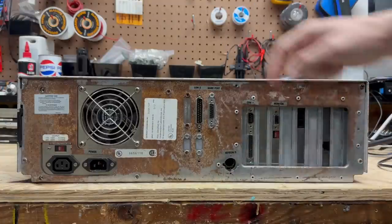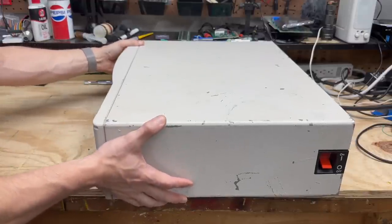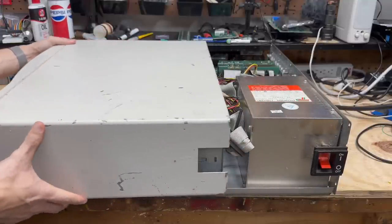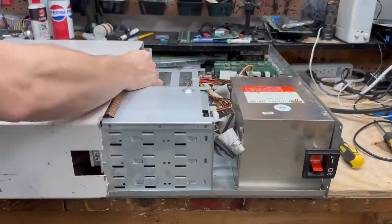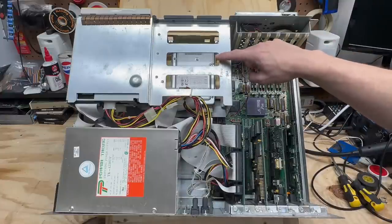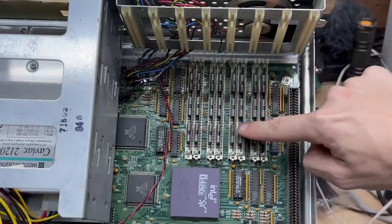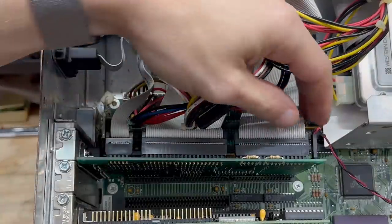Let's open this thing up. Got all the screws out, so this case should just slide forward. We've got a complete system here, fortunately. Got the hard drive up there, got our Intel 486SX CPU, and we are fully loaded with 30-pin SIM modules. However, I do see some signs of trouble — I see one of those notoriously leaky VARTA batteries in there. So let's go ahead and get this disk controller out of the way and see how bad the damage is.